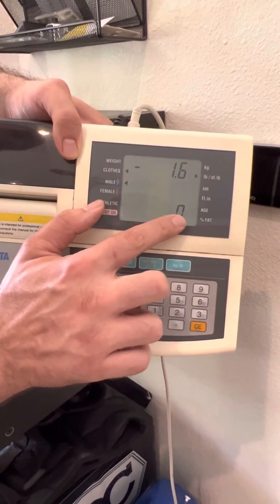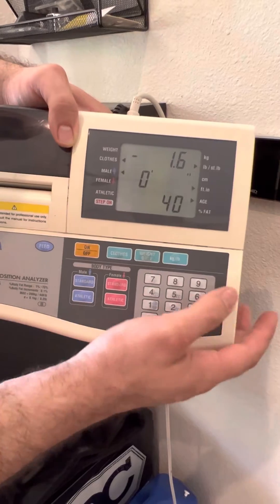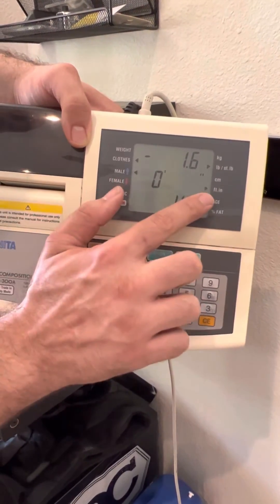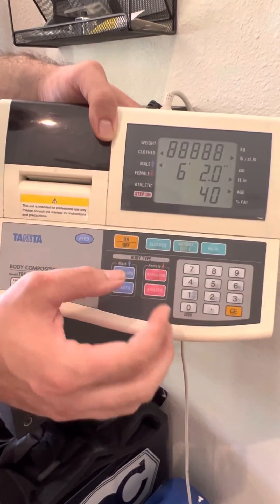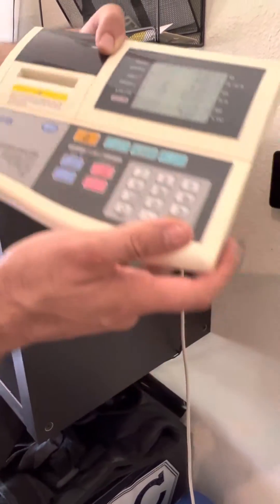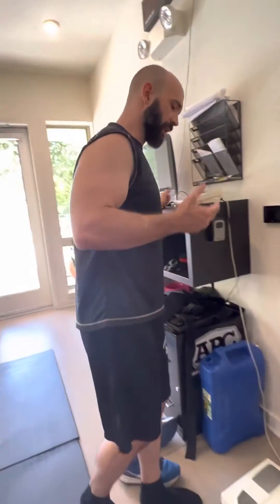Next you're going to see it go to the age. I'm going to put my age in here, and then height is next. The reason you want to do this is because it's going to correlate all these numbers with the dataset they have of people with similar age, height, and weight.